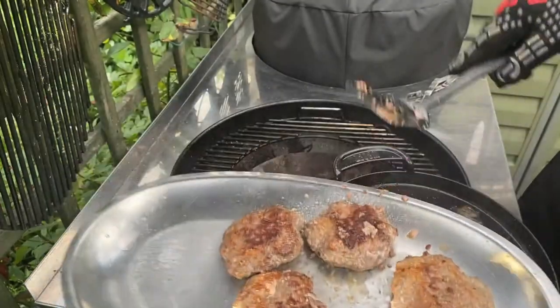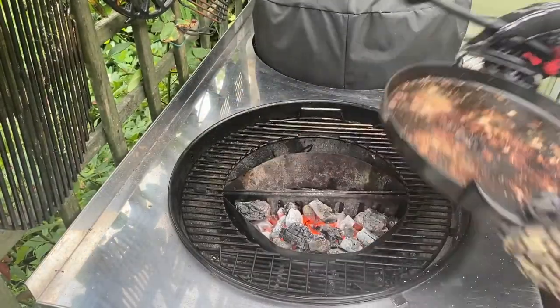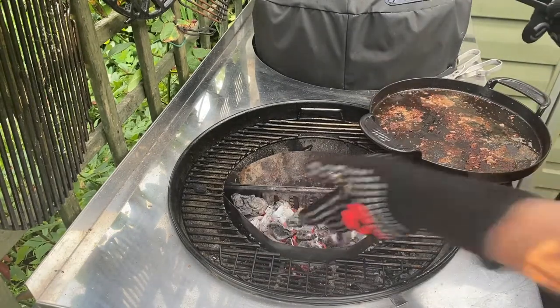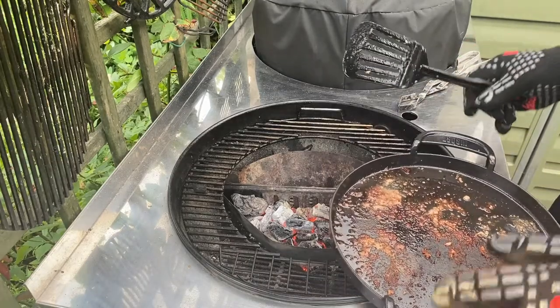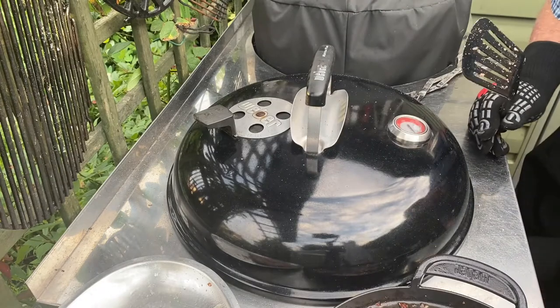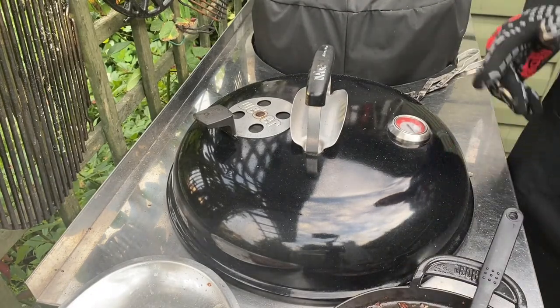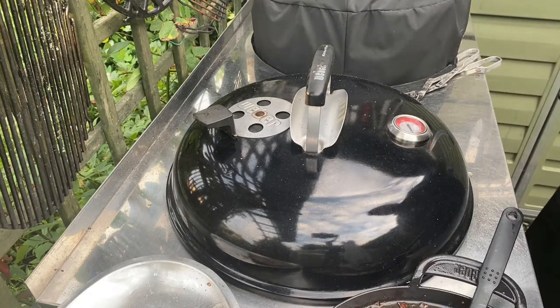Gorgeous, looking good. Our charcoal is still going — still loads there, so we'll switch it all off and close it up. We'll come back tomorrow and reuse what's left and add some more, because we're going to be using a different Weber kettle tomorrow with the rotisserie. See you again tomorrow.